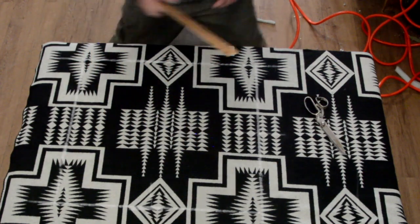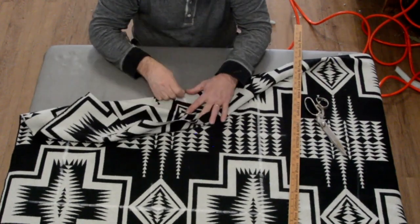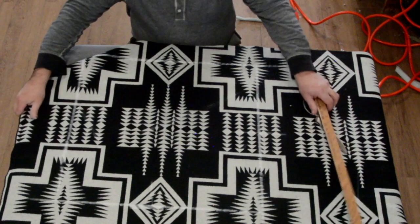I'm going to mark the back of this — always mark the back. Front seat. Before I cut it, I'm going to go to the next one. I know I can get my inside back out of that. I'm not sure if I can get my outside back out of the top area — let's see.